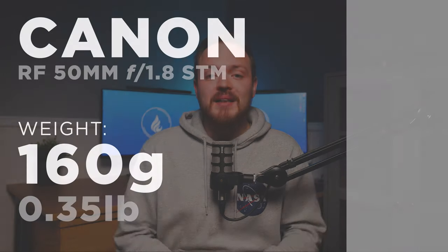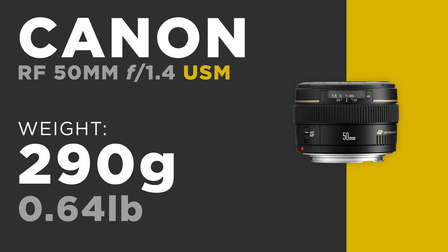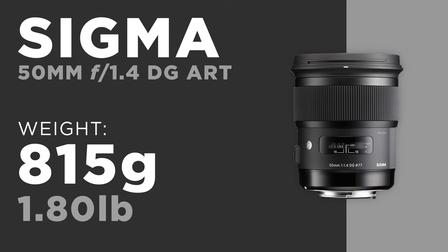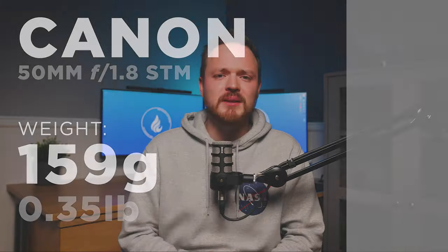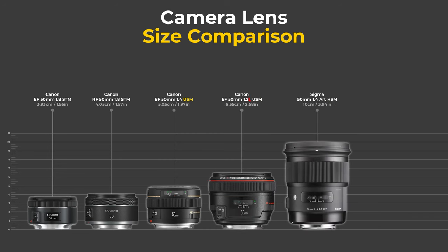The newer RF 50mm f/1.8 comes in at just 160 grams, the older EF 50mm f/1.4 at 290 grams, the Sigma 50mm f/1.4 Art — with its full metal construction — at 815 grams, and the nifty 50 at just 159 grams. I really don't understand why this lens is so big when the older EF version has the same focal length and aperture yet is double the size and double the weight. On the size chart it towers above all other lenses by a considerable margin.